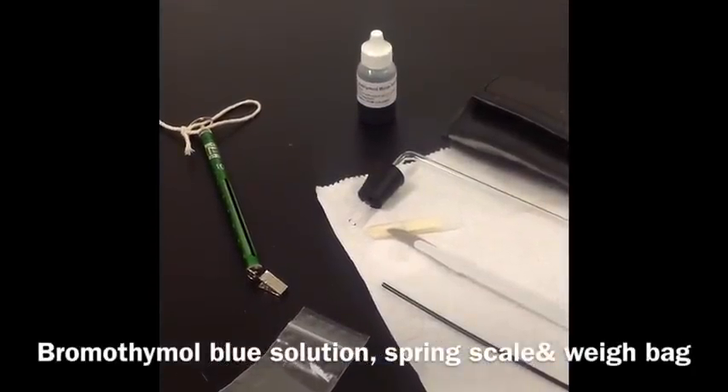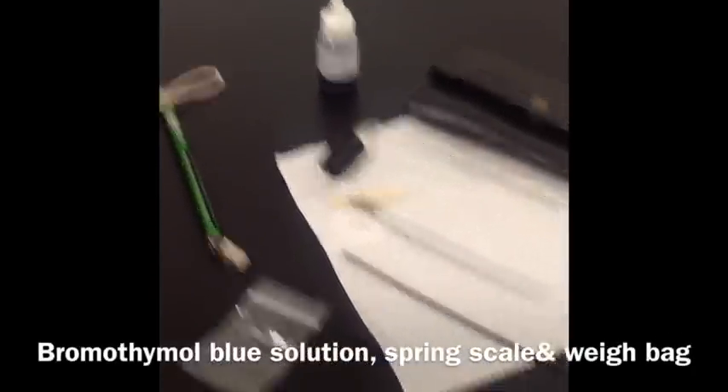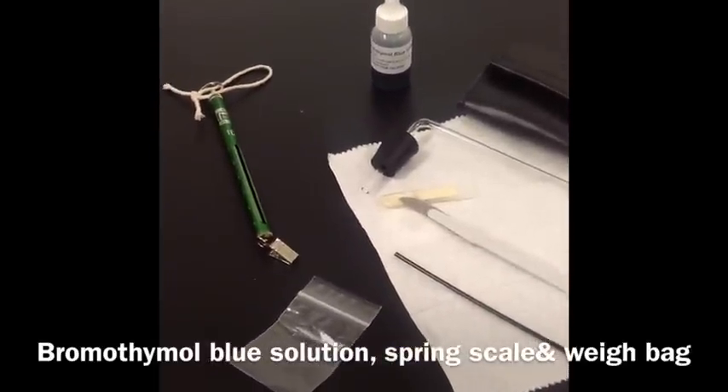The bromothymol blue solution is used in the second half of the experiment. Be sure to have your spring scale and weighing bag handy.